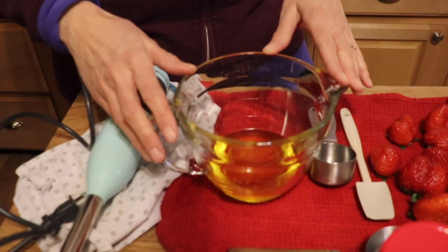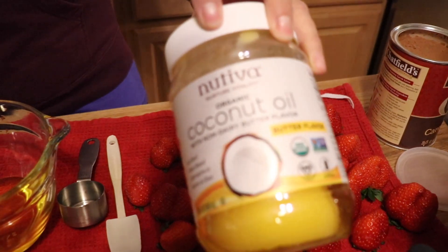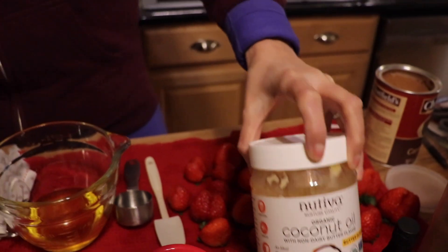In my dry bowl I have half a cup of butter-flavored coconut oil. I really prefer using the butter-flavored one in everything — especially when I make my mac and cheese sauce, it gives such a wonderful flavor, and in baking too. In the past I would just mix these together but it can be a little gritty, so today I'm using an immersion blender.